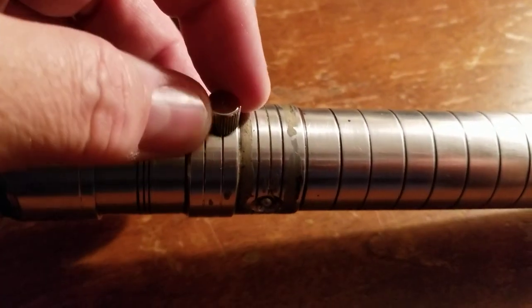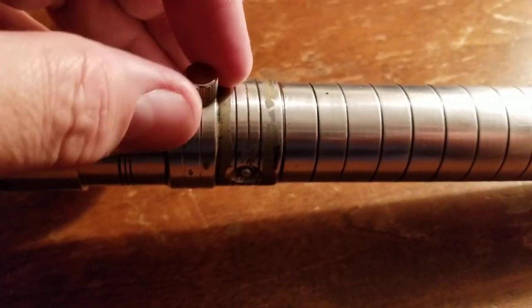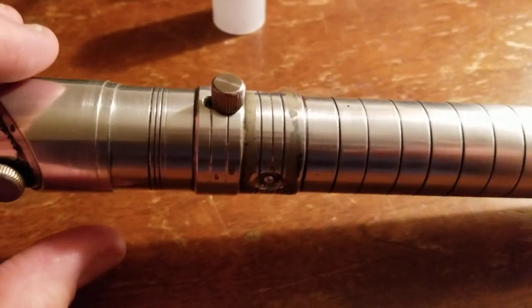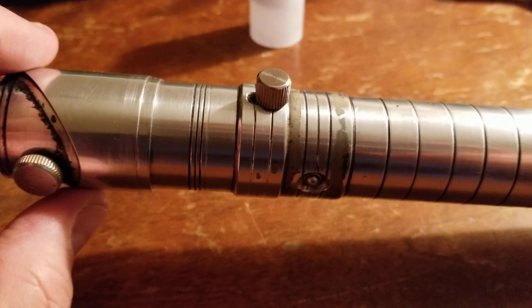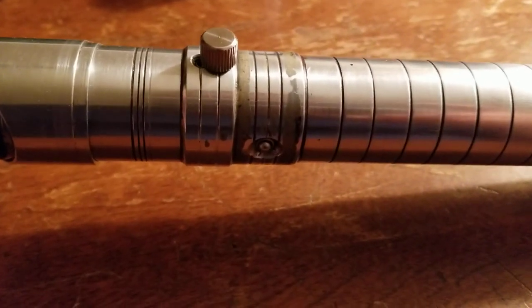This greeble doesn't seem to do anything — I haven't forced it. I imagine it might be possible to remove it, and that might be what causes the chassis to come off. That wouldn't be completely unexpected; a lot of sabers these days tend to work in that fashion. But I don't really know at this point, and until I do a little more research, I'm not going to fiddle with that.